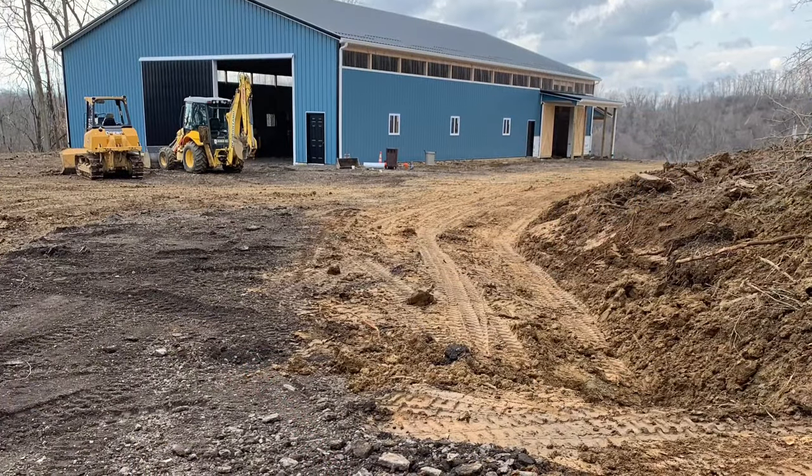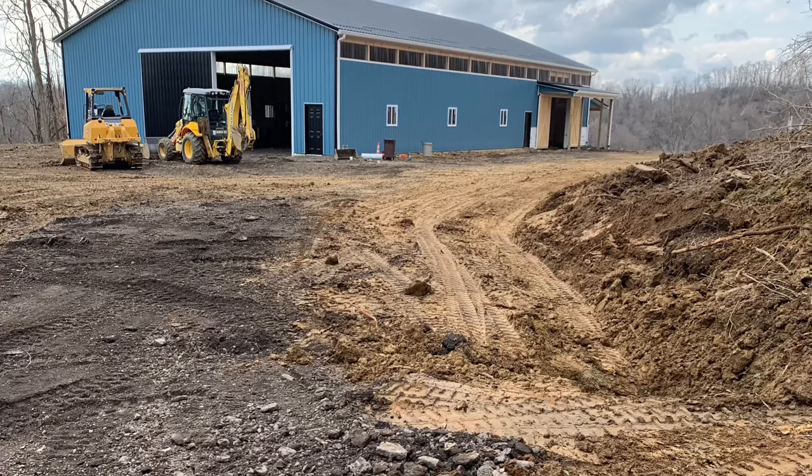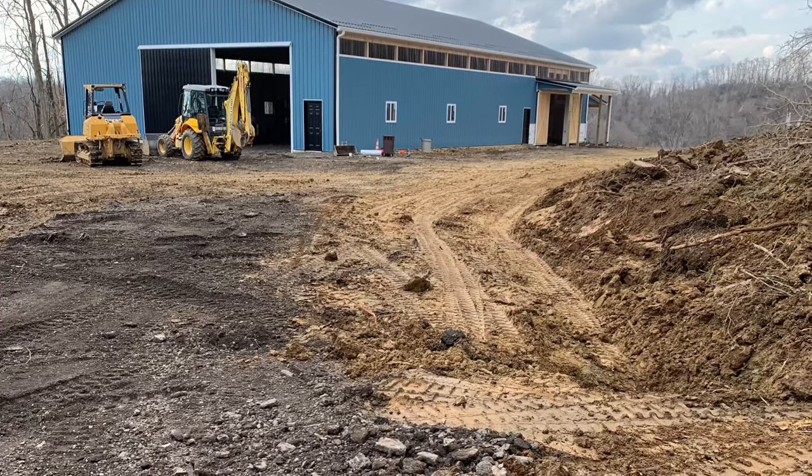I was in need of a machine that could dig a little faster, so I called up my Uncle John, and he had this backup sitting up at his shop he currently wasn't using. He was kind enough to let me borrow it for a couple weeks.